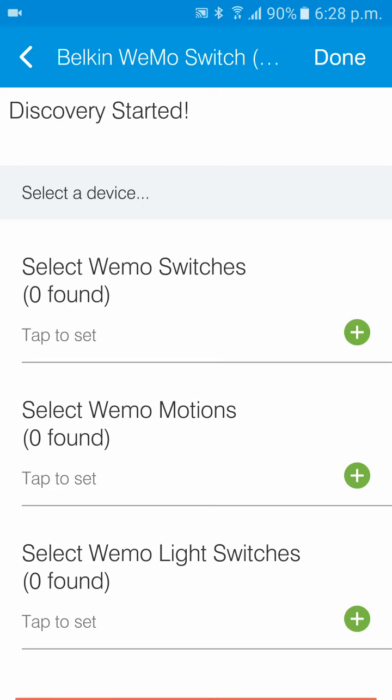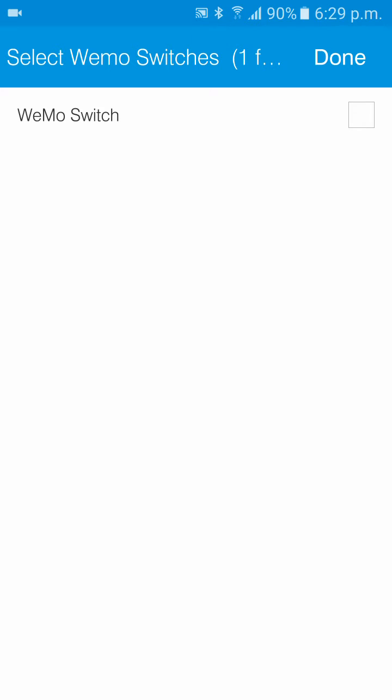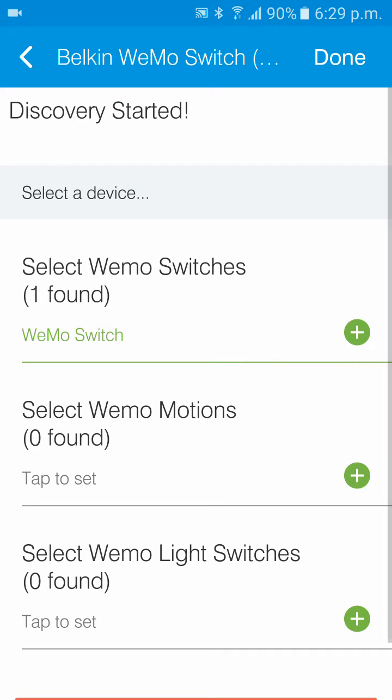The SmartThings Hub will now scan your local network for Wemo switches. This can take up to a minute, so be a bit patient. It's already been found — tap to set, tap the checkbox, and say done. Then say done again.